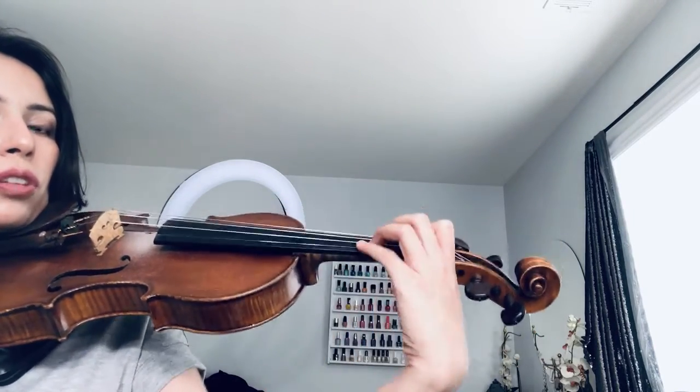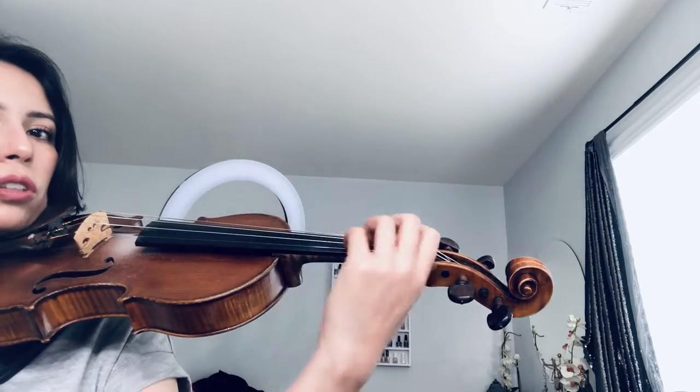What we don't want is our wrist to do this when we're learning vibrato. This is a good first way to start.